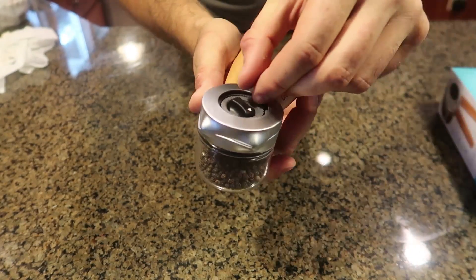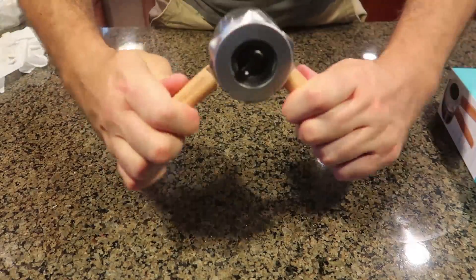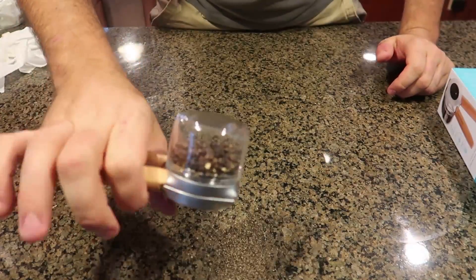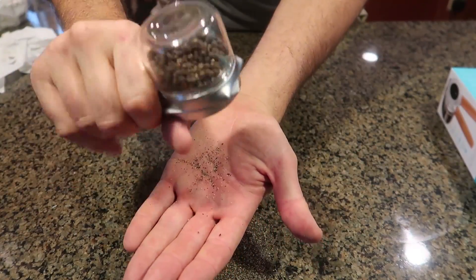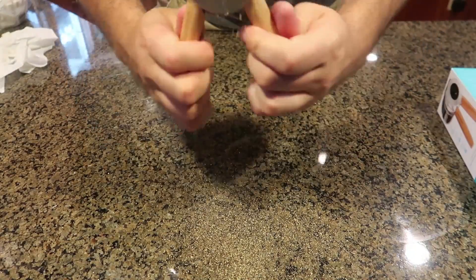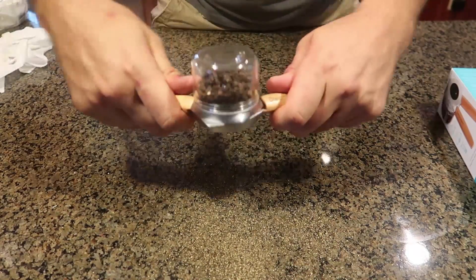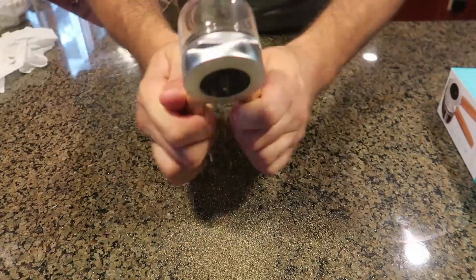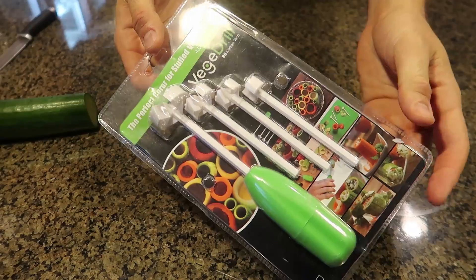It just clicks right here — that's it. Then you hold it and pepper everything you need. Two hands if you want a lot of pepper; one hand if you're holding something else. Look how much pepper is coming out! With two hands you get a lot more pepper coming out. This is a very comfortable design for a pepper grinder. You can also do it one-handed if you only want a little bit. Very good idea.